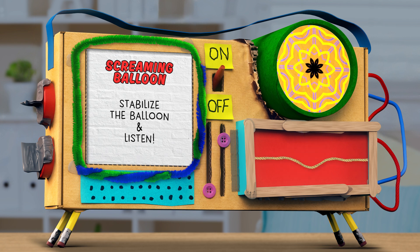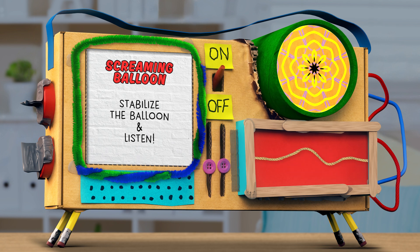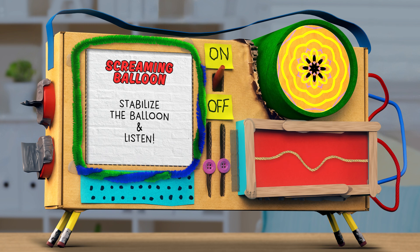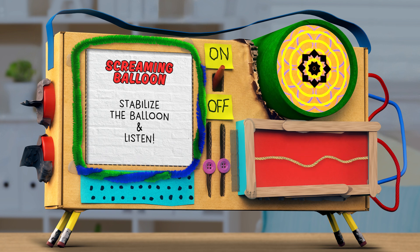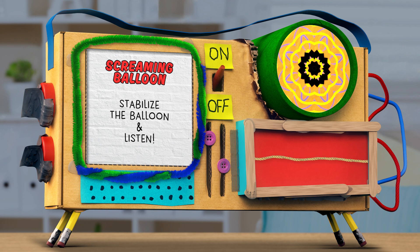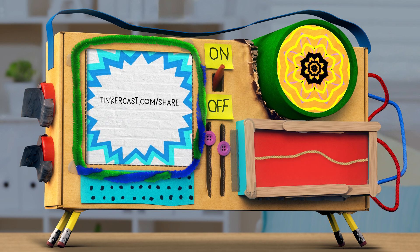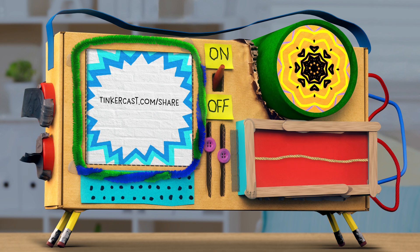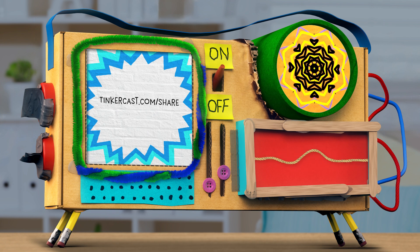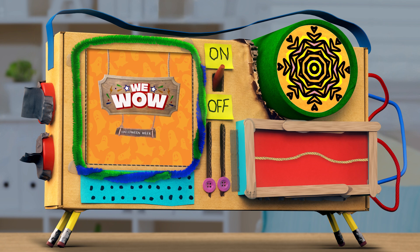A hex nut has six sides and these flat edges cause the hex nut to bounce or vibrate against the inside wall of the balloon. Whoa — it sounds so cool. It almost sounds like a screaming balloon! Amazing! We would love to see pictures and videos of your screaming balloons. You can upload them and find more detailed instructions at Tinkercast.com slash WeeWow. Happy Hallowow.